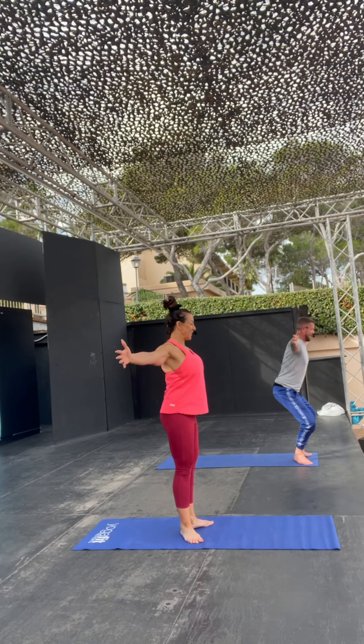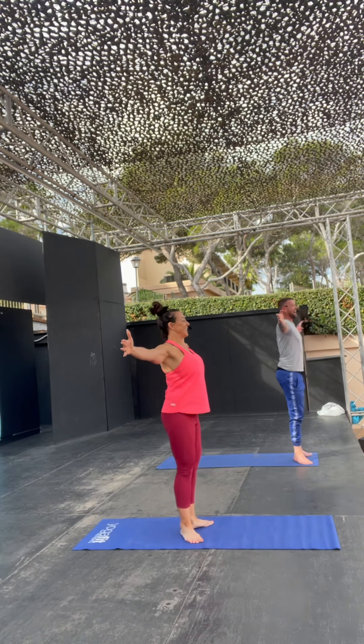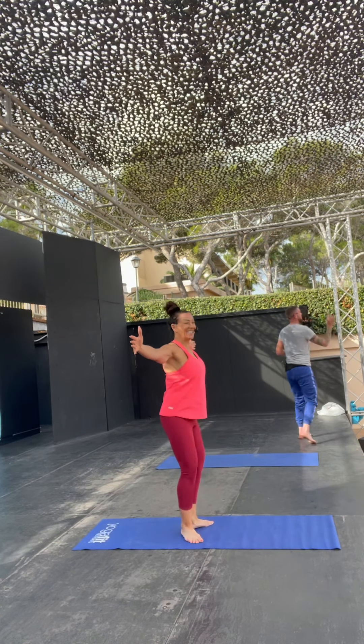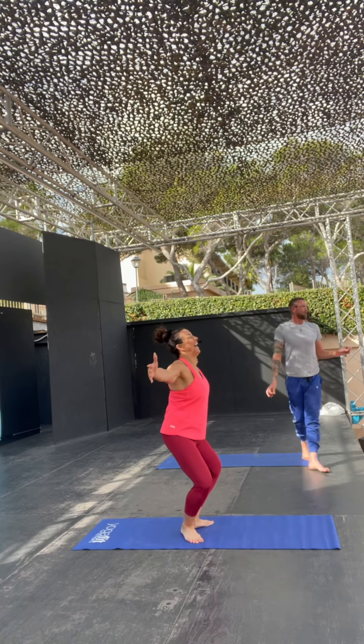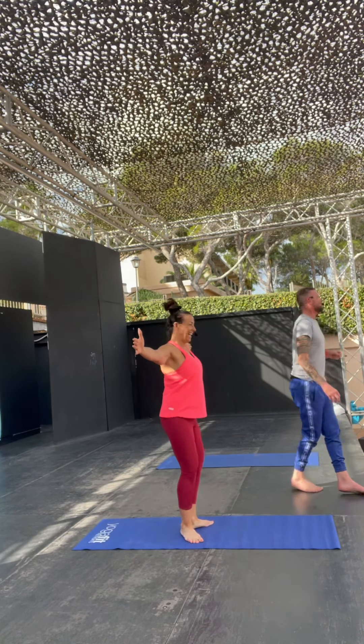Now we're going to go down, and zip. So every time you zip up, allow your inner thighs to squeeze together, and lift. Lift, lower, and lift. So once you're doing this, I want you all to pretend you're auditioning for the West End, which hopefully will help your technique slightly.